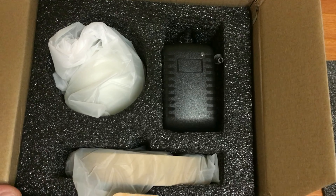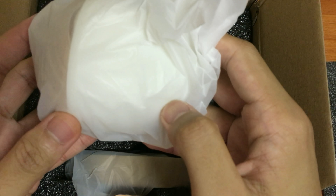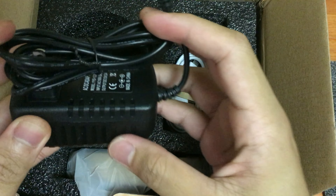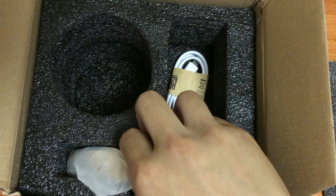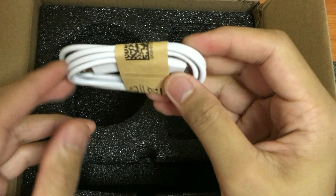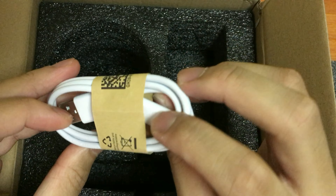On the inside you're going to get the Bluetooth speaker, a power adapter which you're going to use to power up the base, and a micro USB cable for charging the Bluetooth speaker. And I guess that's it.